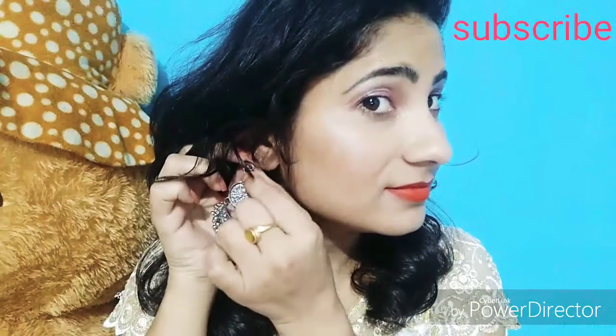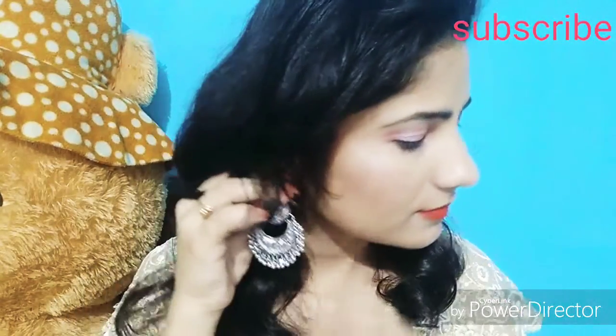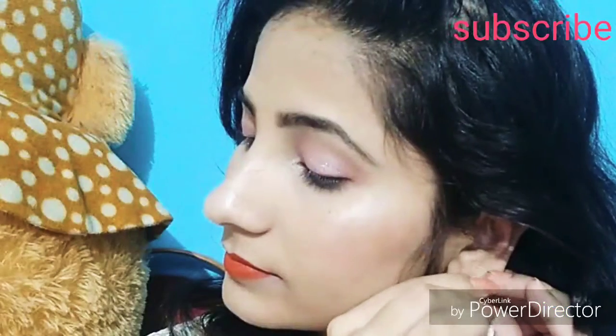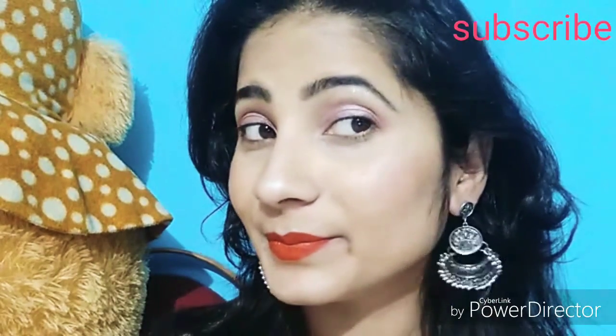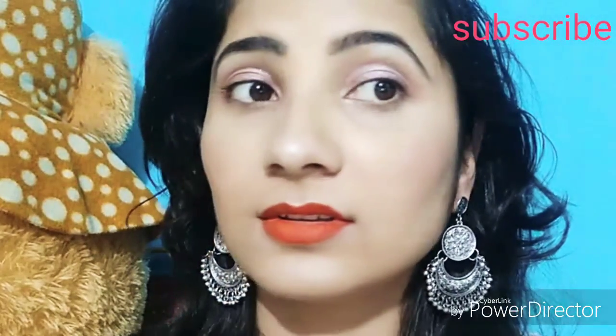So guys, this is my final look. If you like my video, please support me — share my video with your family members. And don't forget to press the bell icon so the notifications will reach you next time. Thank you.